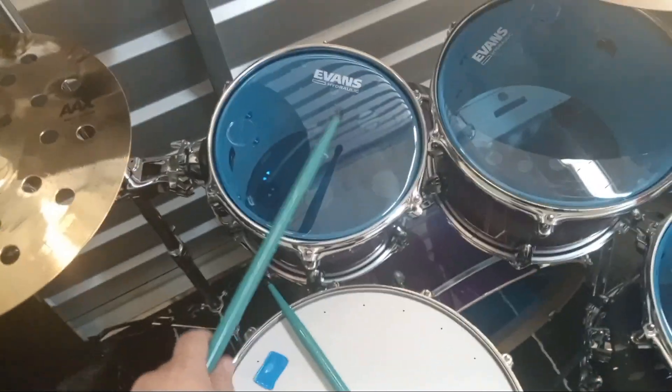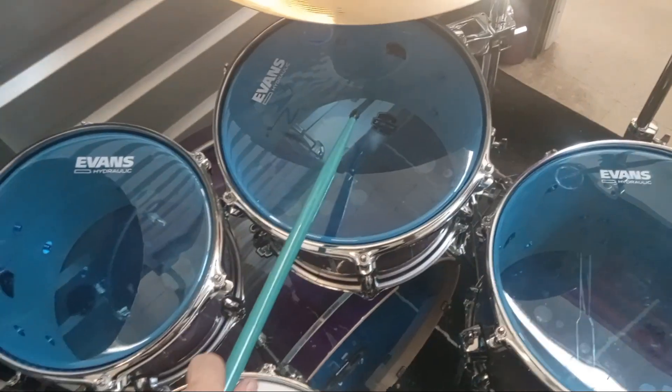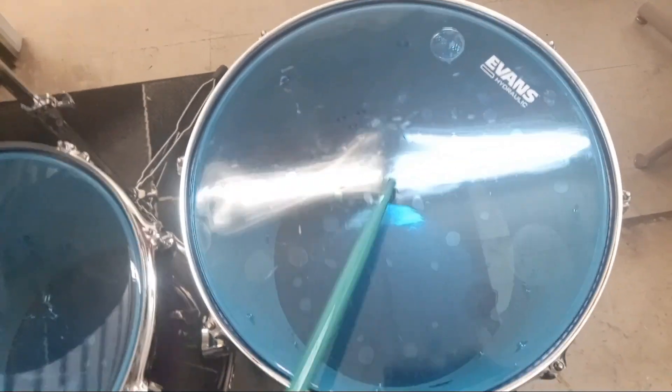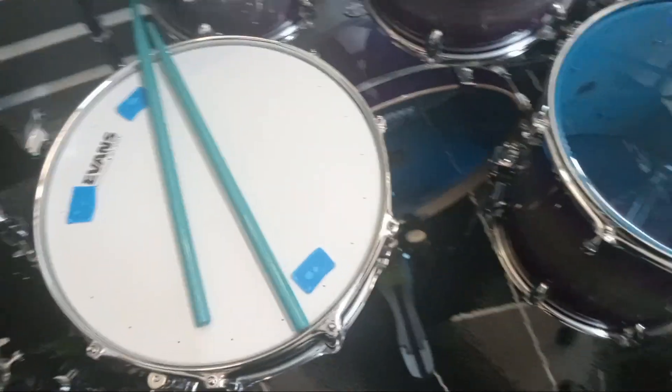10 inch tom. 12 inch tom. 14 inch floor tom. 16 inch floor tom. And of course the bass drum — it's gonna sound good, it's gonna sound deep.